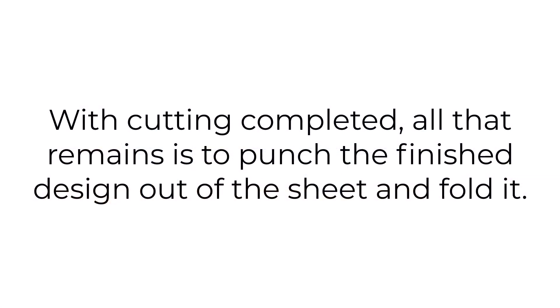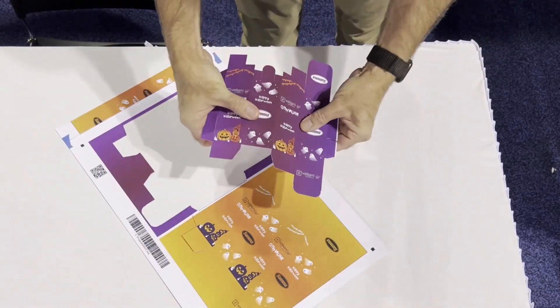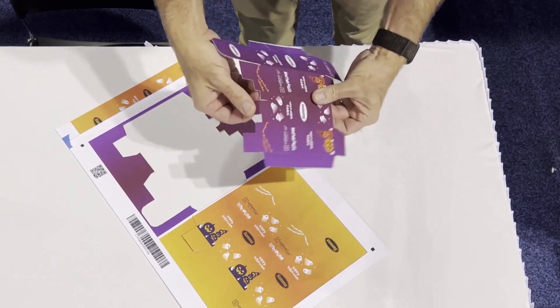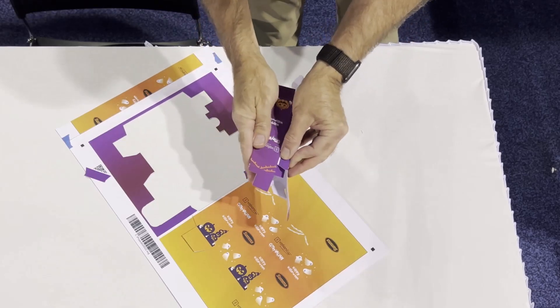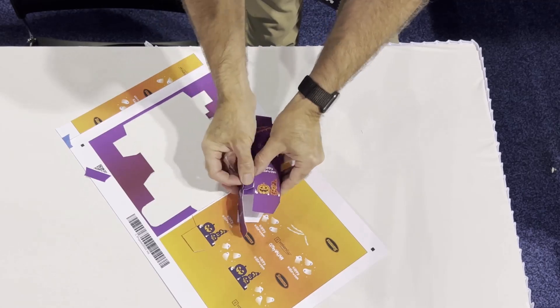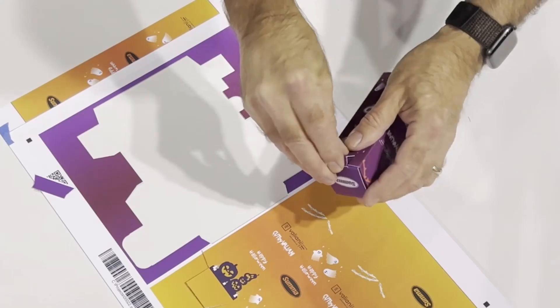With cutting completed, all that remains is to punch the finished design out of the sheet and fold it. And there you have it — a packaging prototype or short-run production completely finished on the SUMA S3 ProCam Roll Cutter.